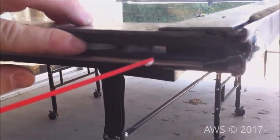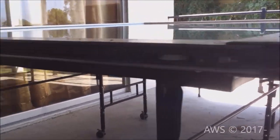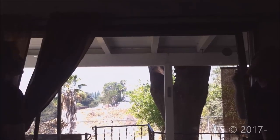We thought it would be a good idea to lubricate the adjusting screws while they were accessible. Next, put the door back into place and make sure the rollers are on the track.